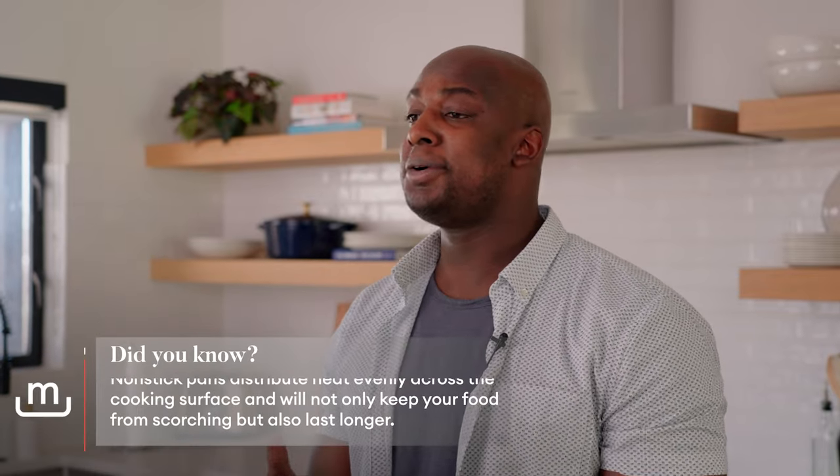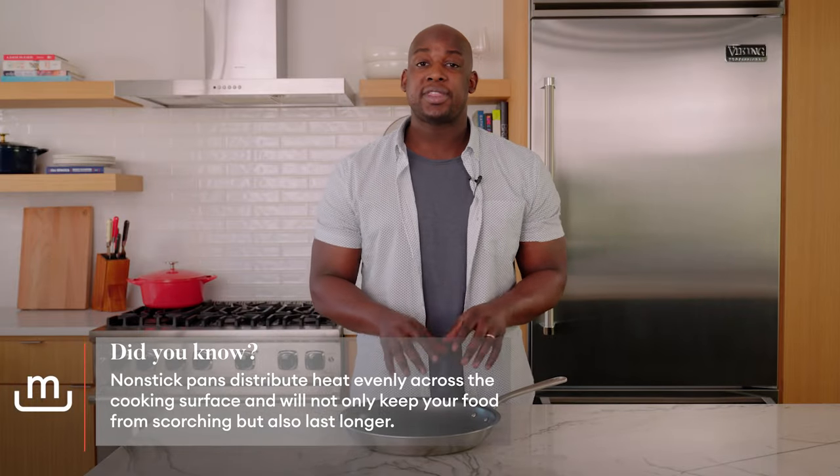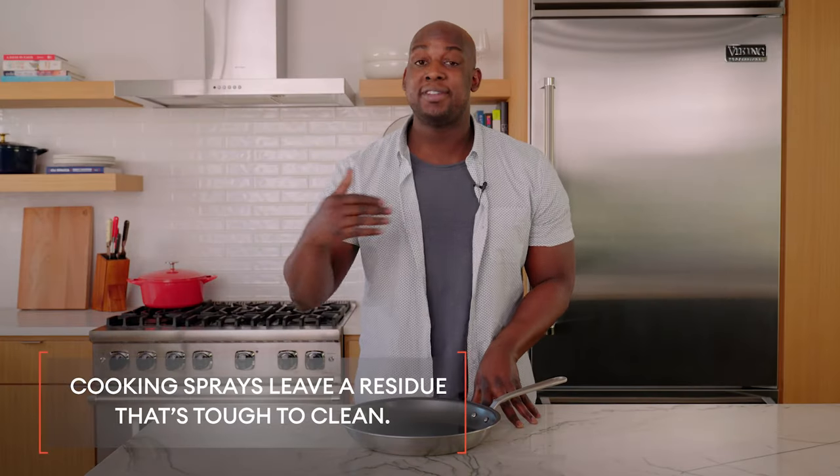The first thing you want to remember is make sure when you're bringing this thing to heat, you have something already in the pan — so I'm talking about food or fat. This is going to help it come to the temperature it needs to without affecting the surface. Also, you want to make sure to avoid cooking sprays. This can build up over time, be very tough to clean, and ultimately damage your surface.